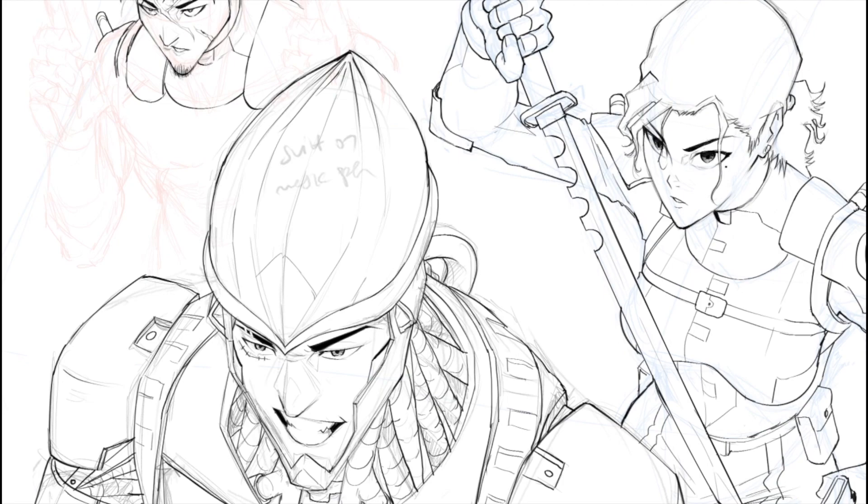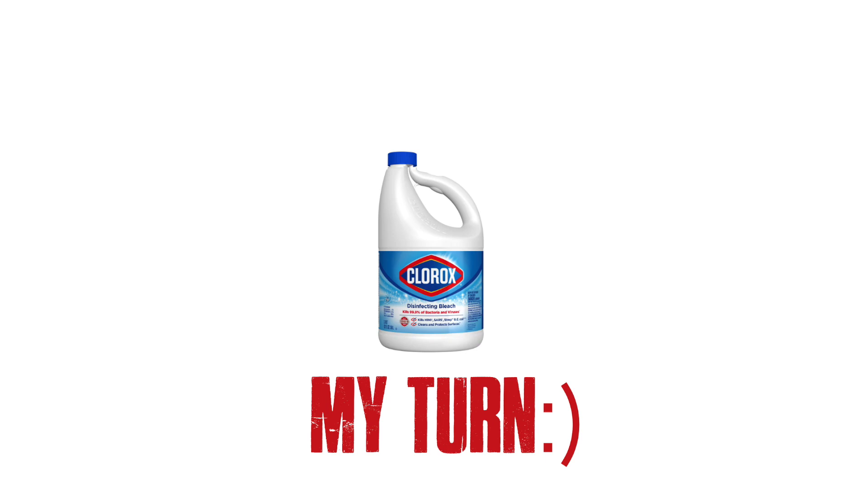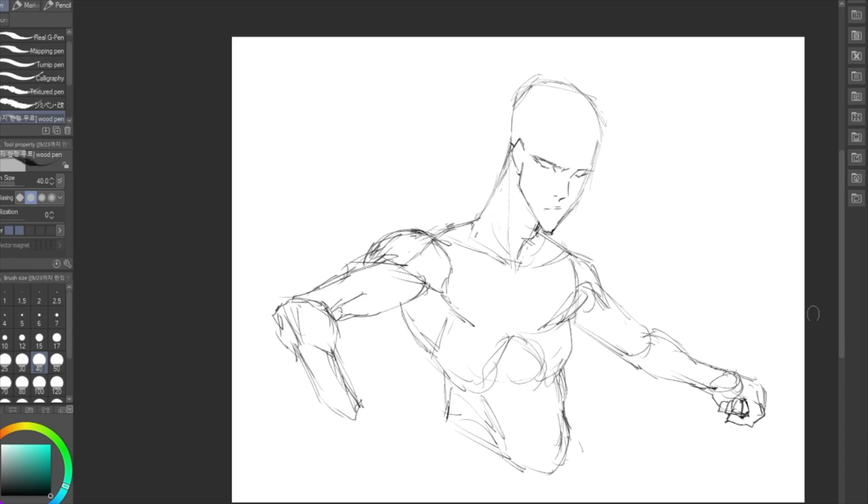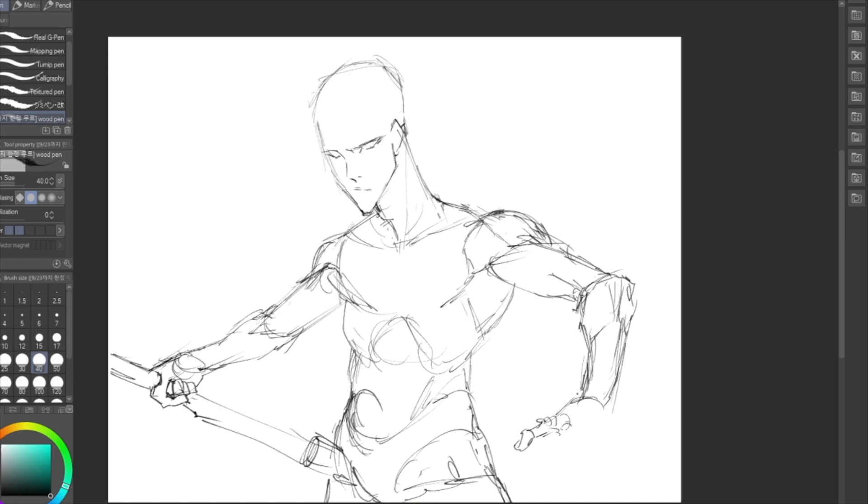Starting off, I'm laying down the rough sketches. I'm going to be drawing my original character Kane from my series Metal Souls, published and serialized in Saturday M, in the Bleach art style. As I'm sketching, you can see me putting those foundational skills to use and trying to nail the noodley, elongated anatomy style of Kubo. I'll fast forward to when I start inking and explain my thought process as I do it.